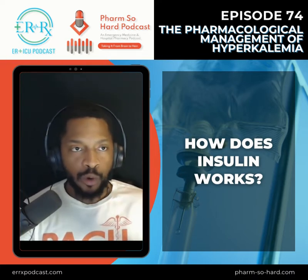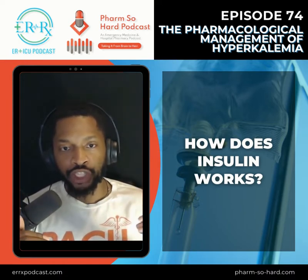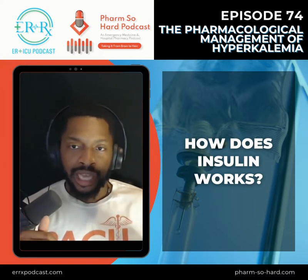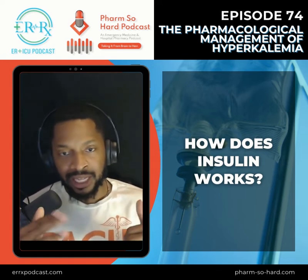When you start looking at this, it's basically going to lead to where you're going to start exchanging three sodiums from intracellular to extracellular, and then two potassiums going intracellular. So that's going to be the pump that works that way.